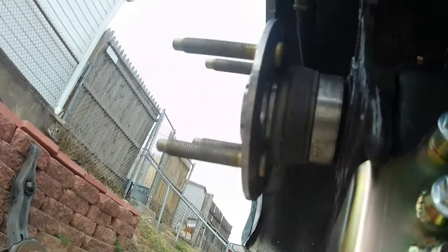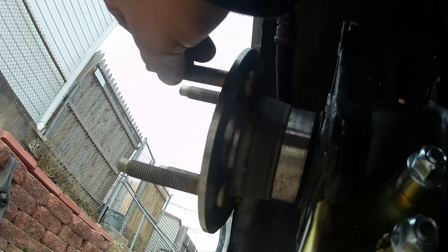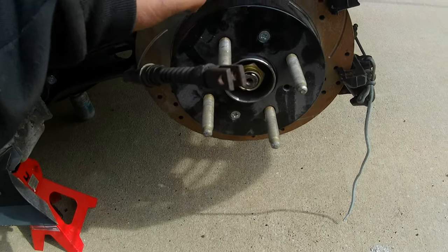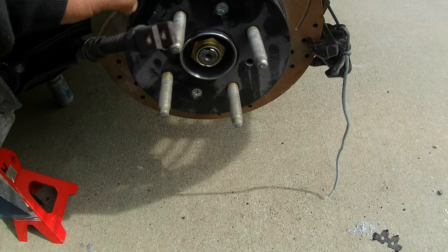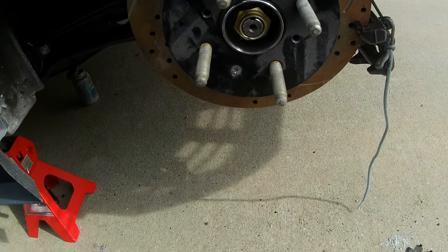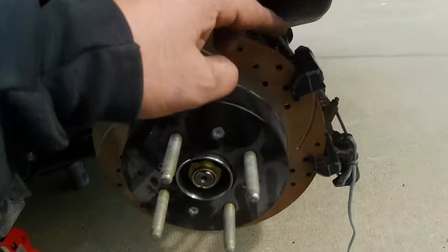Right now I'm going to come back here, bolt this brake cable back up, come around and get the brake line bracket bolted back up - those are just 12s. Then we'll move to the front and start assembling the hybrid brakes for the back.